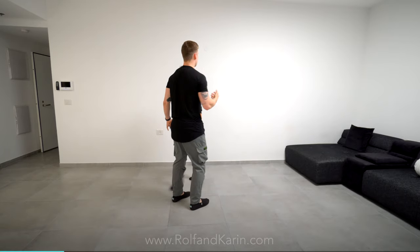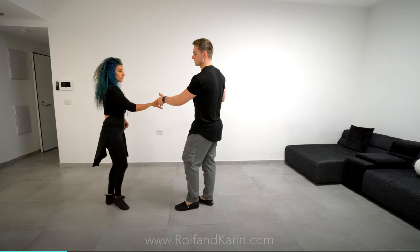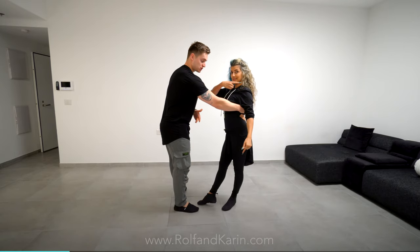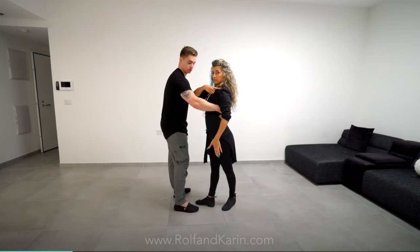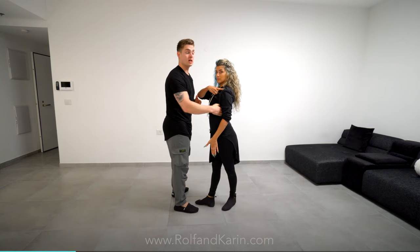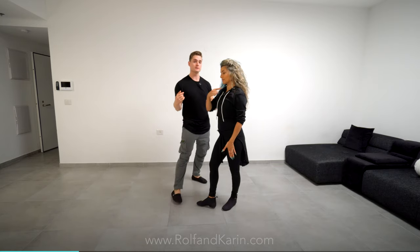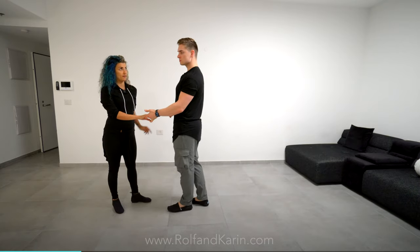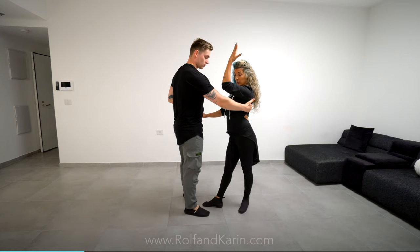Let's do it again. As a leader, I'm expecting a stretch on the four. In a normal whip, we're both staying on the leader's right and the follower's left leg — we haven't shifted our weight onto the other leg. But now when Corinne is about to change that, she also doesn't give me that normal stretch. So I feel like something is different, something is changing. So on the four, don't shift your weight back. Stay split weight and lift your left arm. One, two, three, and four.